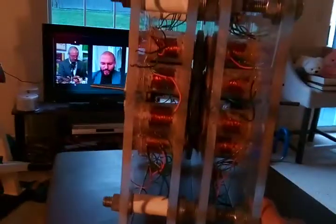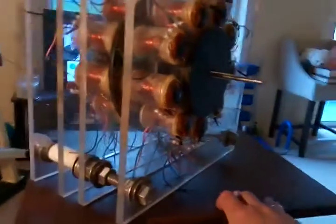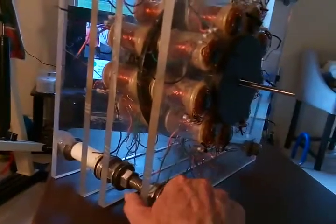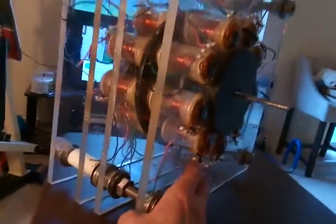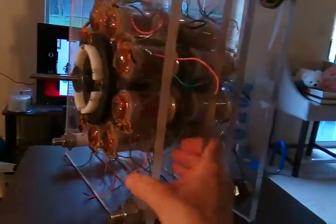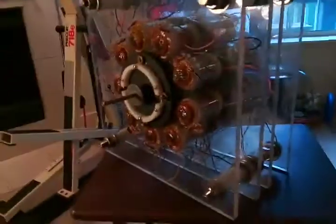You can kind of see the air gap — there's a tight air gap. It's got skateboard bearings on each side, a five-sixteenths inch shaft. It's a pretty cool thing; I'd say it's one of the better things I've built.